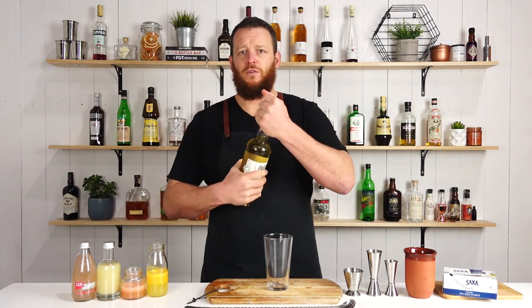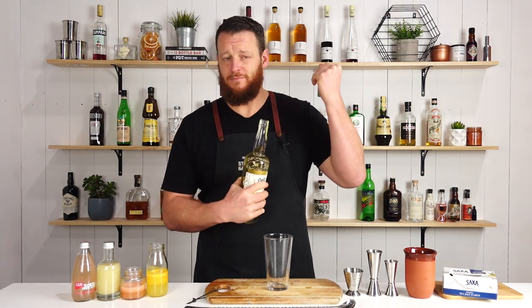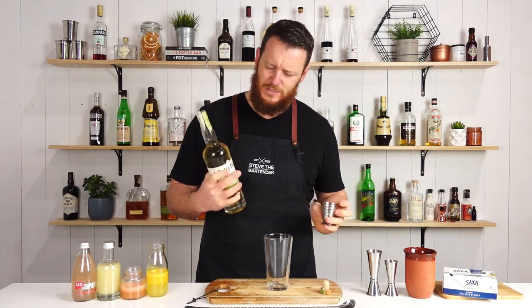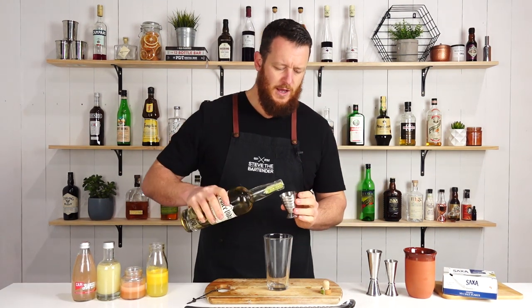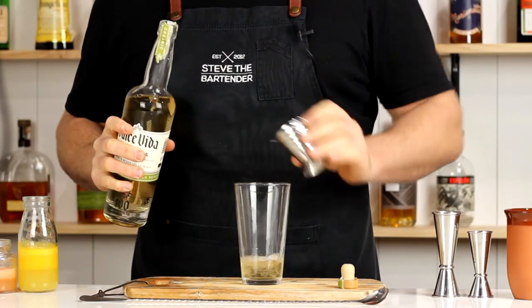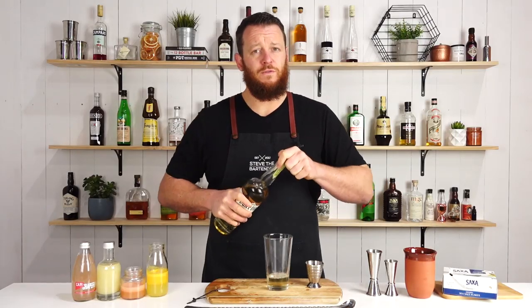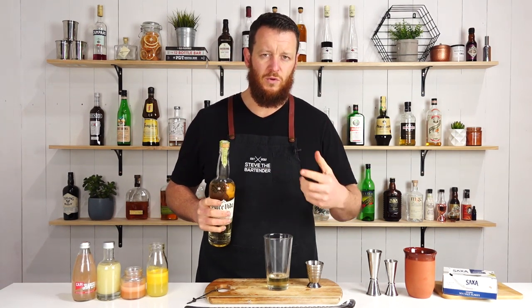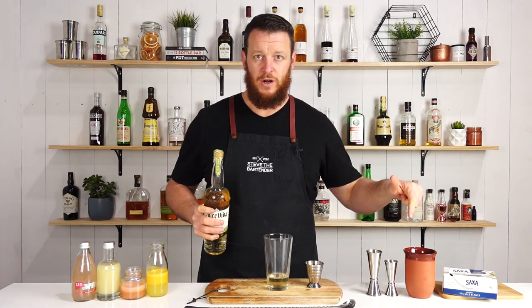This recipe calls for your preferred tequila. I'm using La Dolce Vita, which is an organic tequila, and I'm going to measure out 60 ml — two ounces. The recipe does call for building this in the glass but I'm just going to combine it in here and give it a real short shake and then straight over the top.